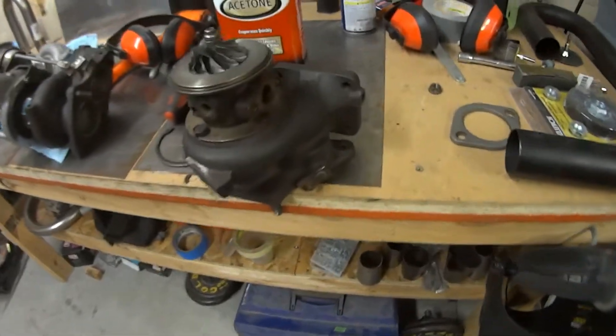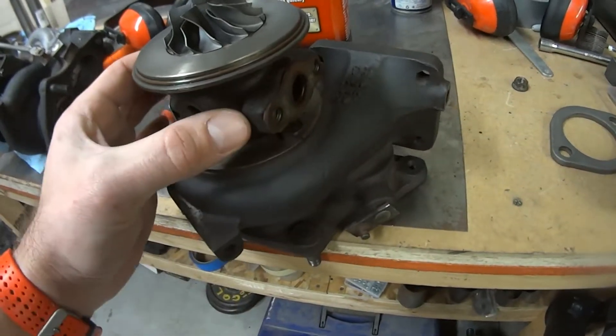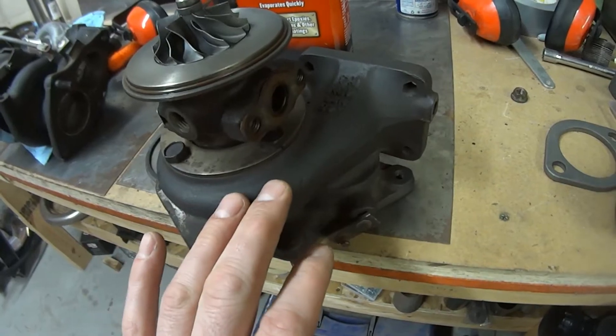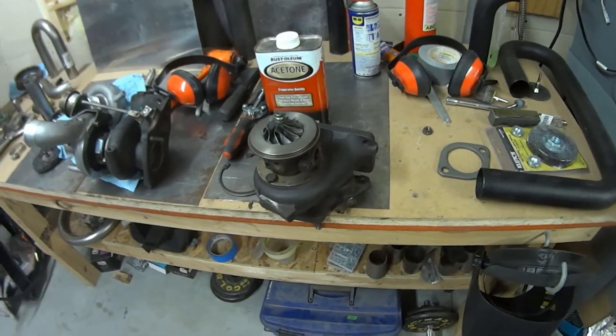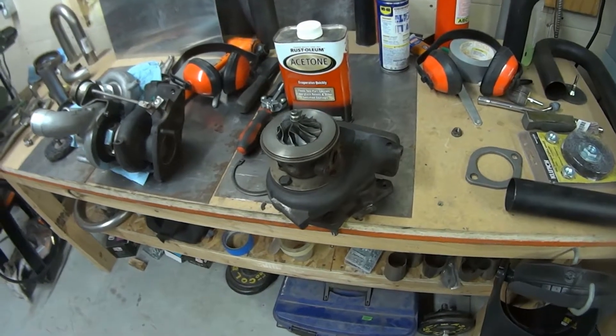The way you can do that in this case is loosen these bolts and turn the inner housing, and that will turn the center section relative to the exhaust housing. That's pretty straightforward on this older turbocharger — it's almost 20 years old. It took a little finagling to actually get it to turn.